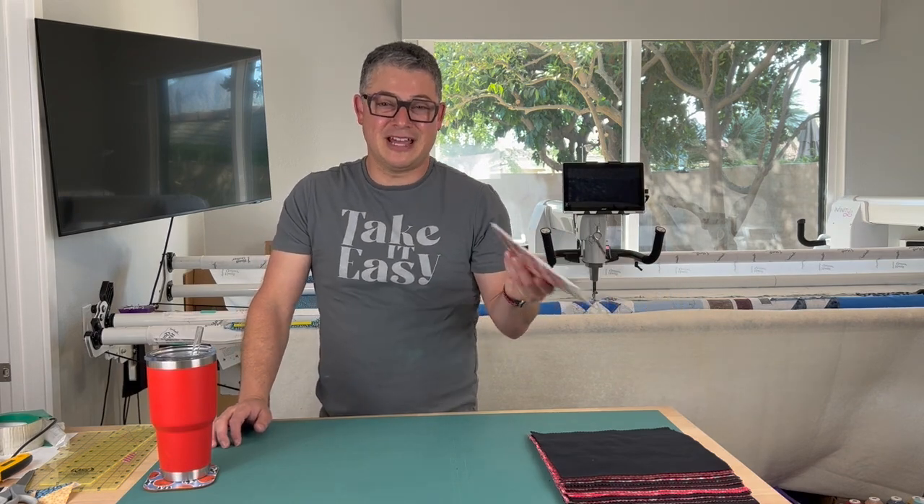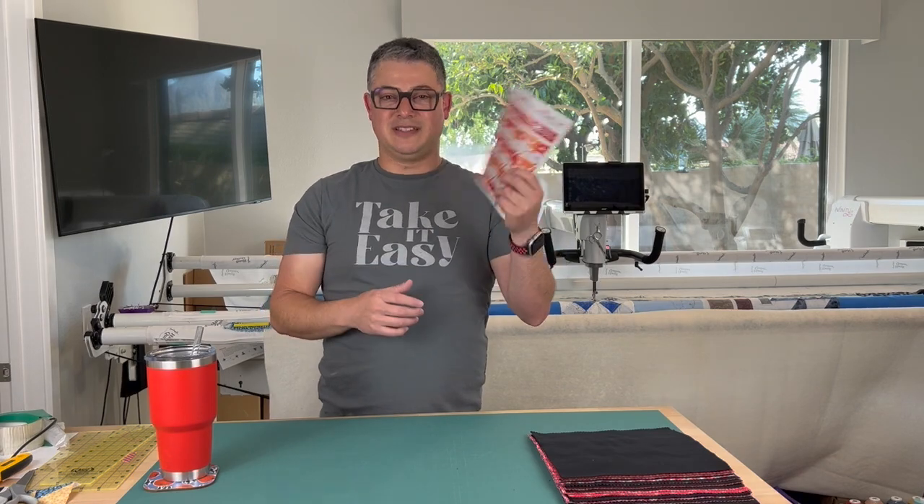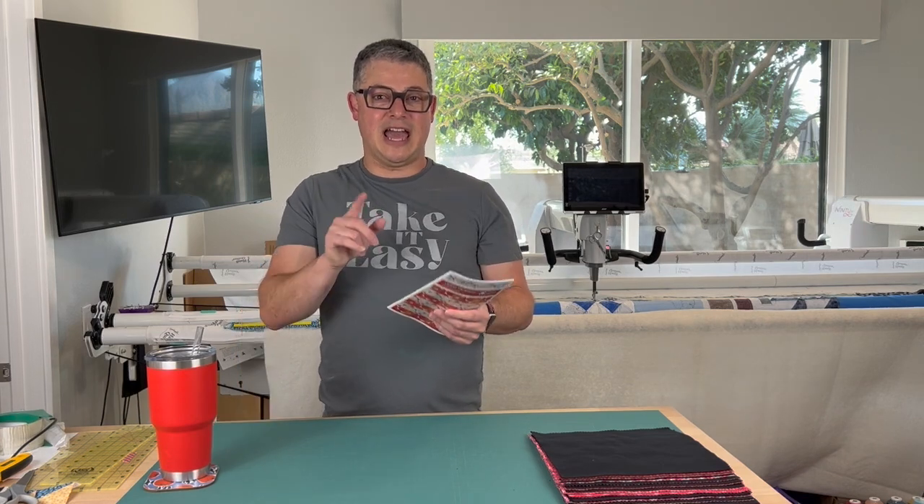If you're just joining us for the first time, this is me — I'm a little weird. I will be using the Open Options pattern; I will link them below. They have a digital copy and a printed copy you can purchase. Code ASF10 — like Adam Sew Fun 10 — on either of their sites will save you 20% off this pattern.